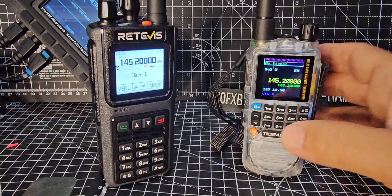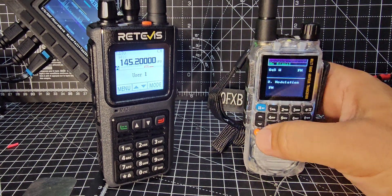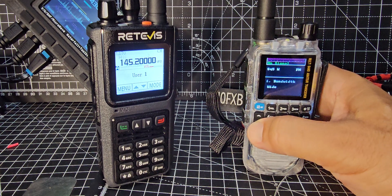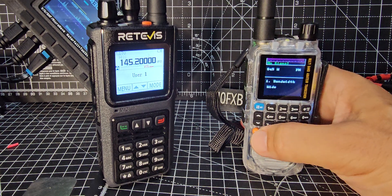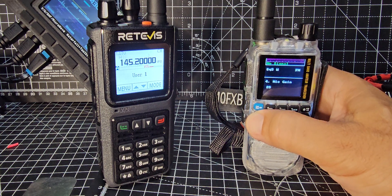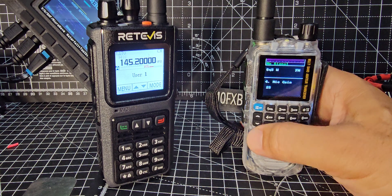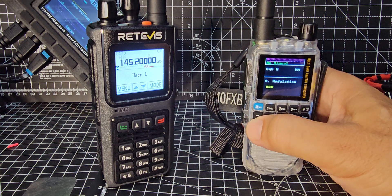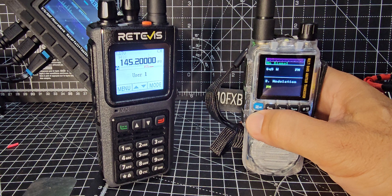It says VFO dual watch. If you go to menu, starting at number 1, you've got bandwidth, step, modulation - you can choose AM, airband if you want, and SSB. I'll show you that - see, SSB, USB.